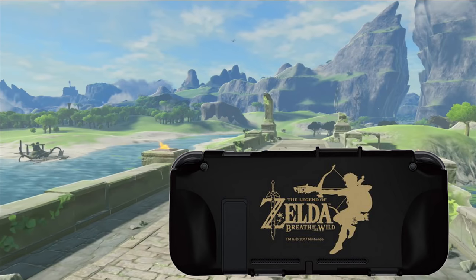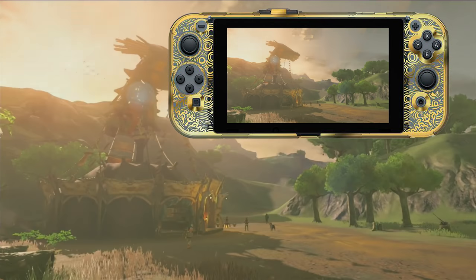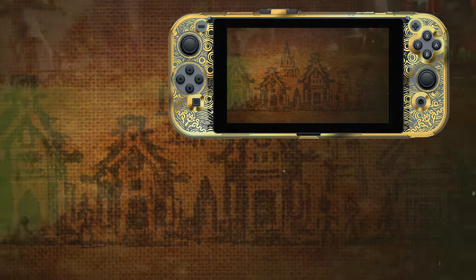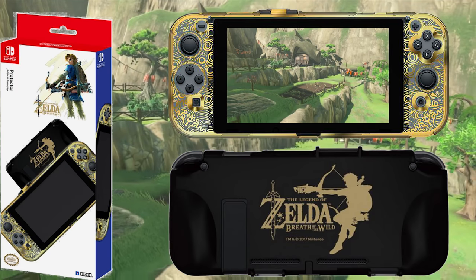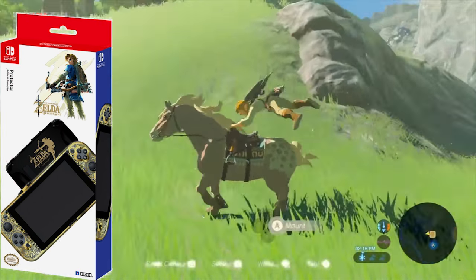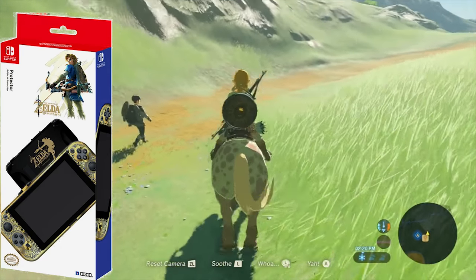The protector case is expertly designed and makes sure that the kickstand, all buttons and analogue sticks are completely accessible and comfortable to play with. The only real downside of this product is its availability, as during our long searches we were only able to locate this essential Breath of the Wild product from European retailers in the UK, Germany, the Netherlands and the Nordics, where the price on average is 25 euros — 22 pounds sterling — which is about 26 US dollars.